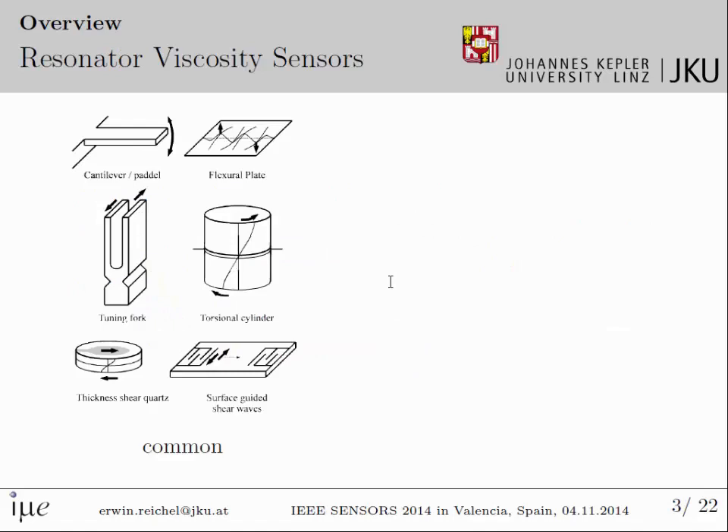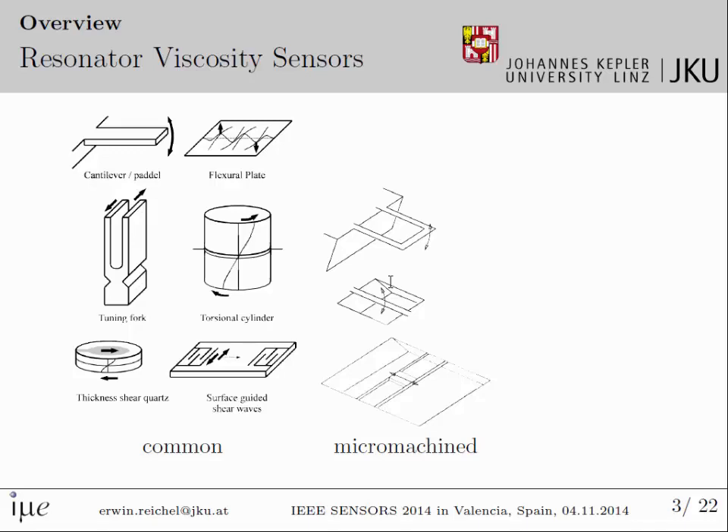I'll give you a quick overview about resonator viscosity sensors. Commonly used are either cantilevers, flexural plates, or tuning fork setups, also torsional cylinders, or piezoelectric devices, either based on the thickness shear modes or the surface-guided waves. We mainly worked on micromachined devices like cantilever devices, doubly clamped switch structures, or micromachined plate resonators.